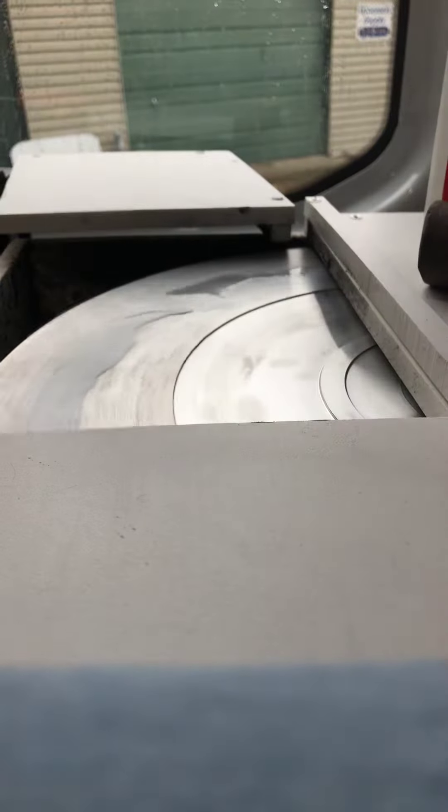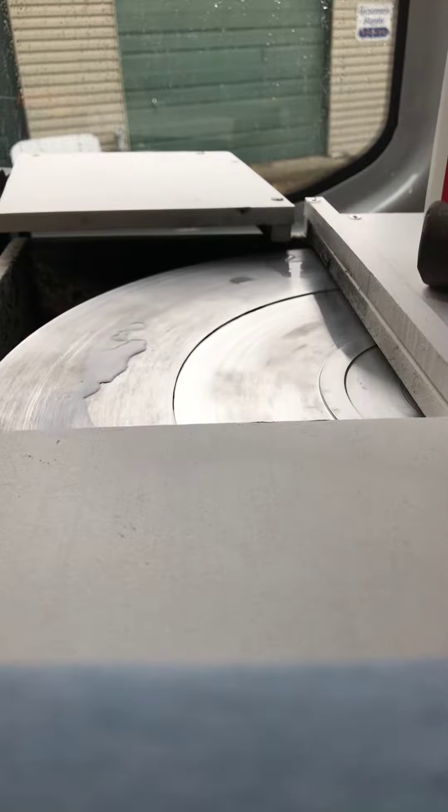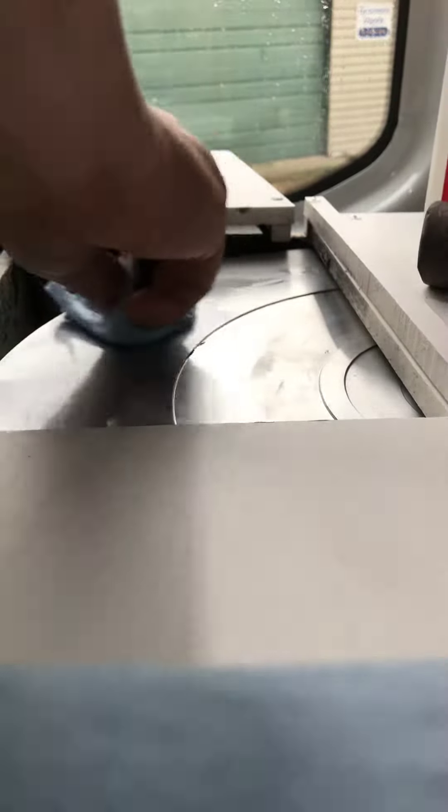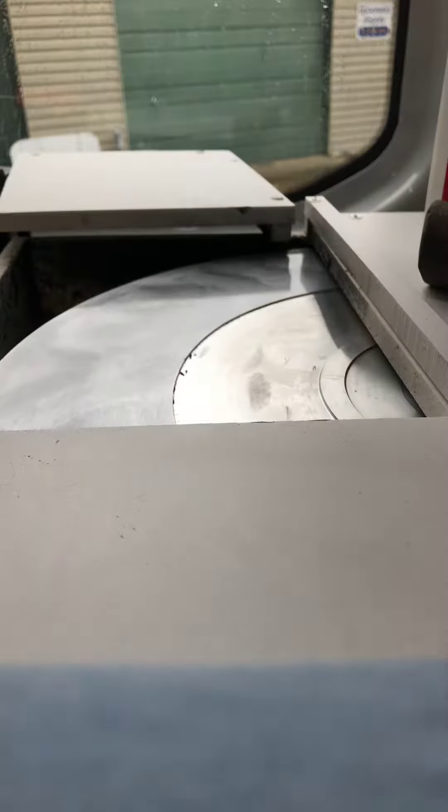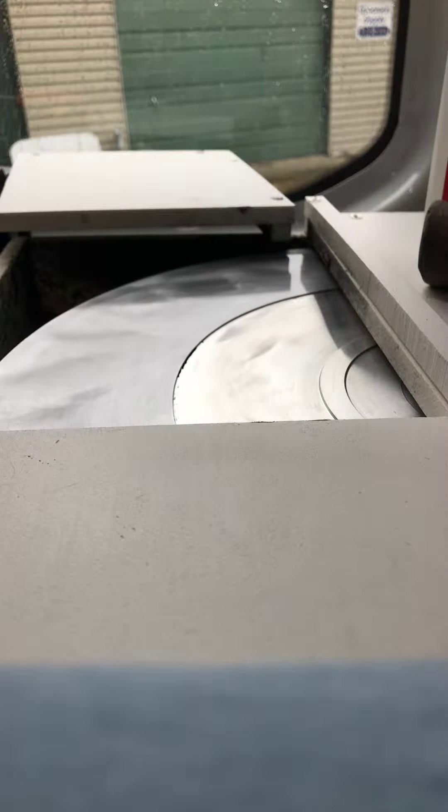It doesn't take a lot because I don't charge the wheel heavy — it doesn't take a lot to wash it off. Take a rag, start spreading it around, get it in there, and then clean it off.